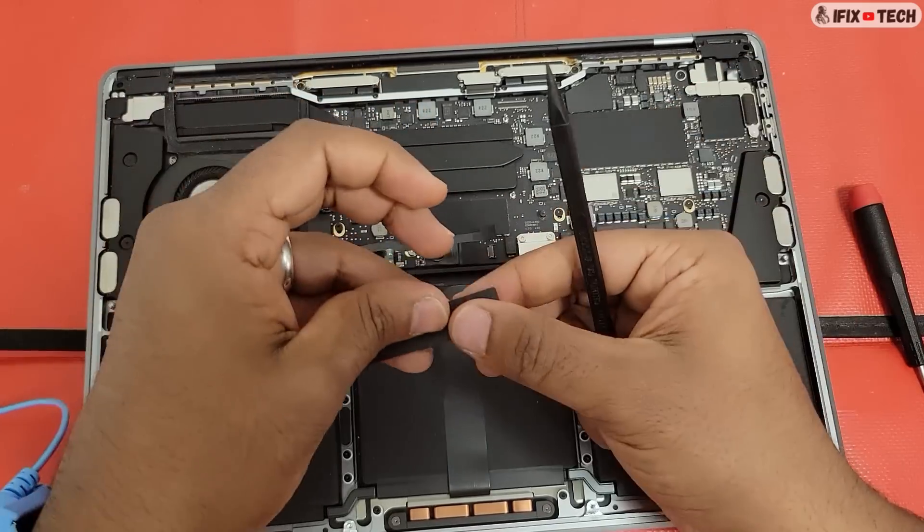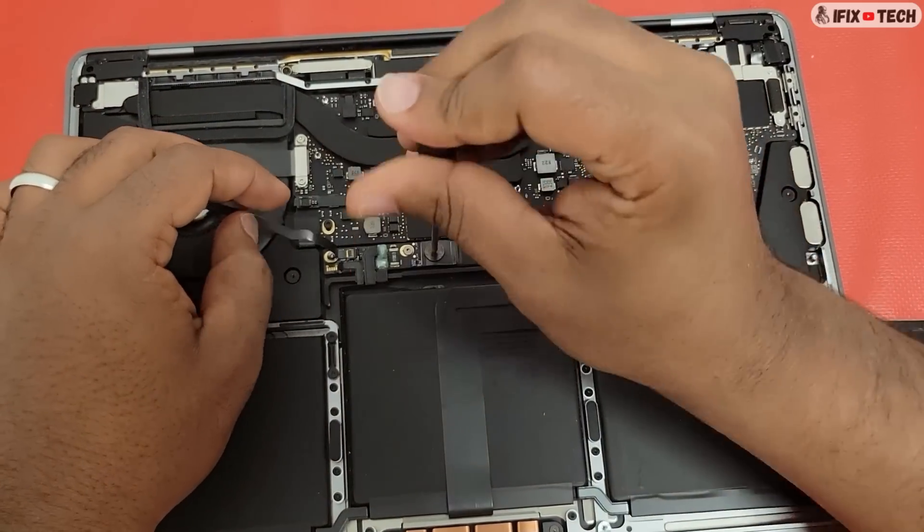Remove the mylar cover, then use a D5 bit to remove the BMU screw.